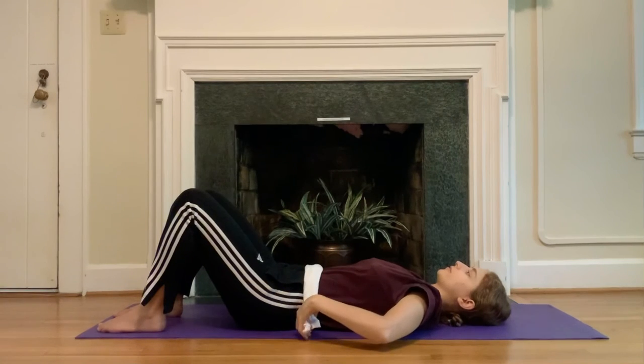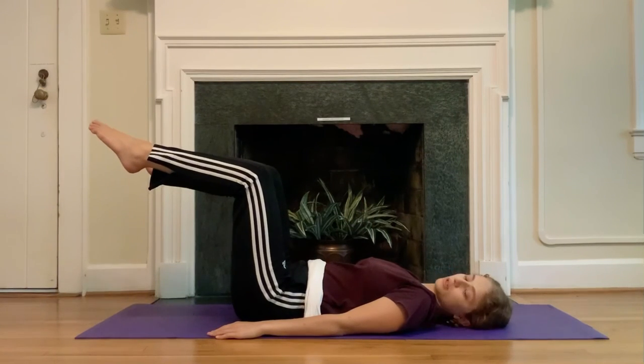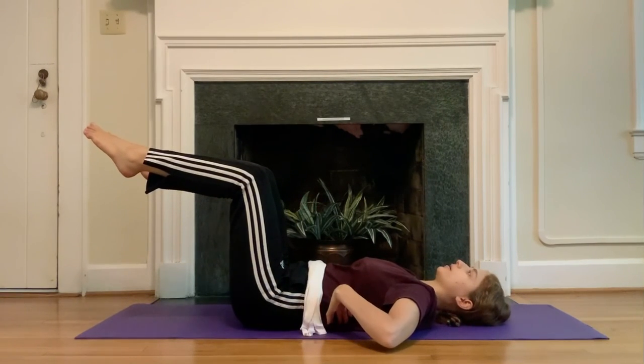Bring the towel just onto the front of your pelvis for a moment, bring your hands down by your spine. Right leg comes up into tabletop, left leg comes up into tabletop. Check in — take a deep breath in here, and as you exhale gently wait the back of your ribs towards the mat.